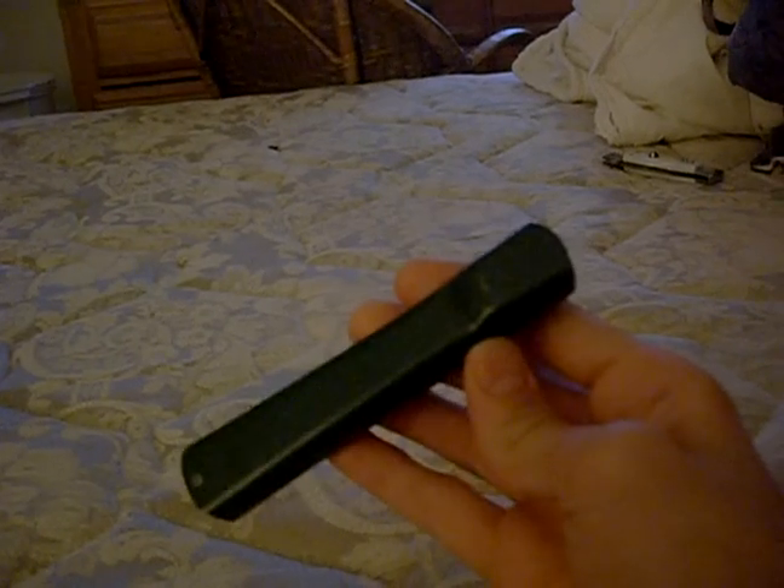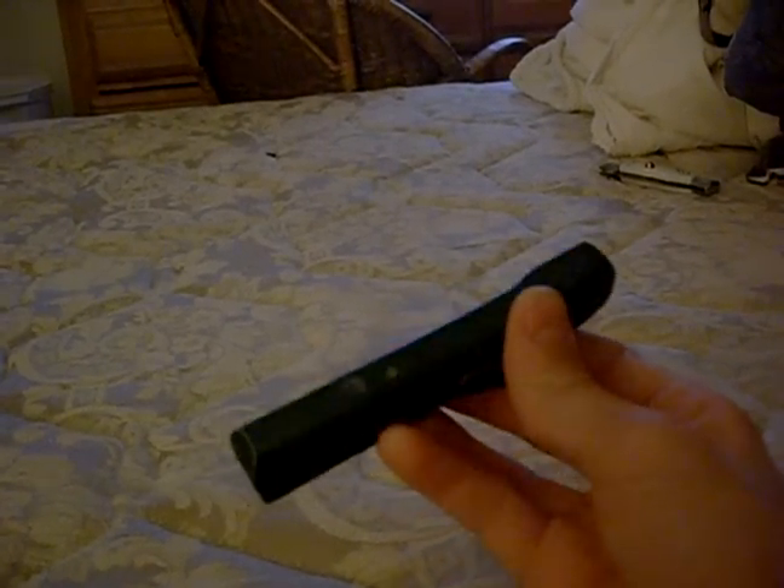I got the green because the black was not on sale for some reason. I don't know why they put a sale on the colors. I also bought that one over there, the stiletto.